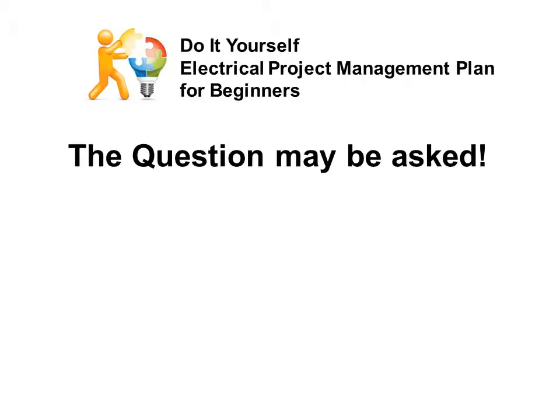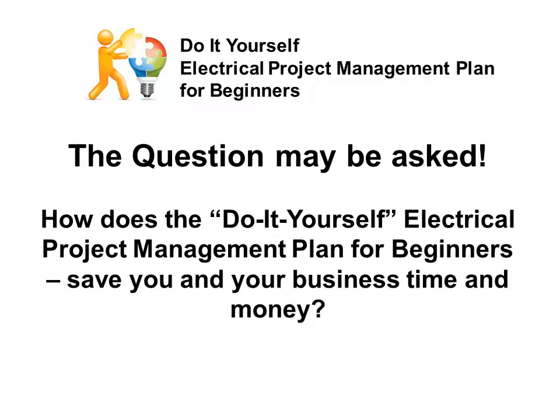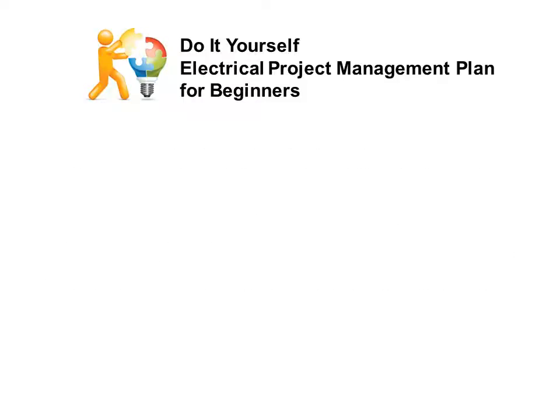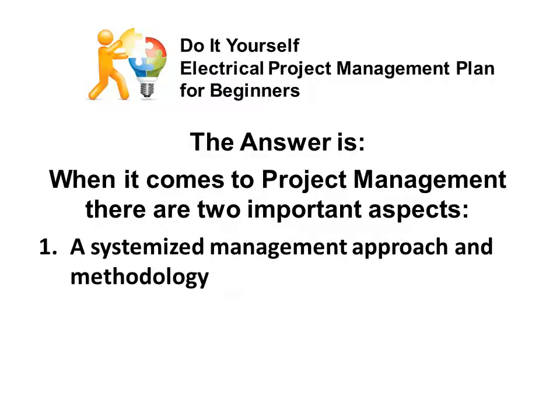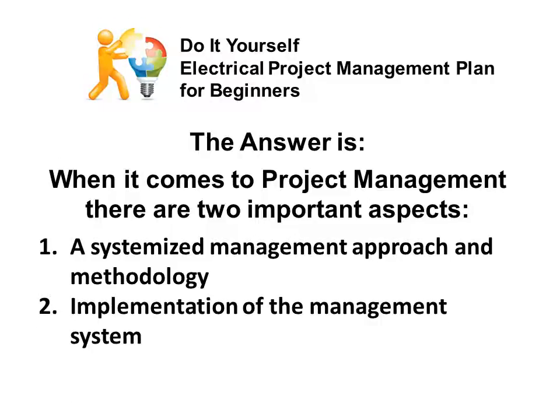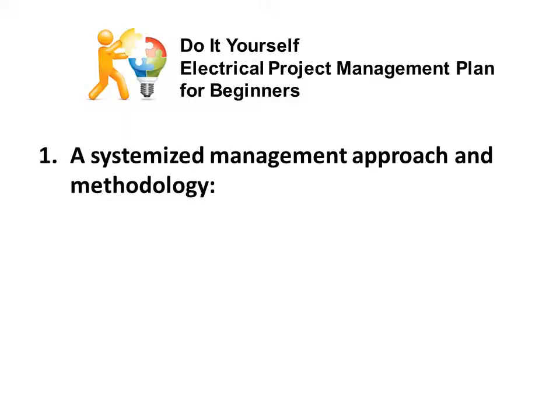The question may be asked: how does the do-it-yourself electrical project management plan for beginners save you and your business time and money? The answer is, when it comes to project management, there are two important aspects. One: a systemized management approach, and two: methodology for the implementation of the management system.